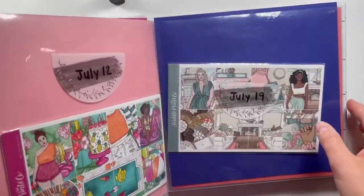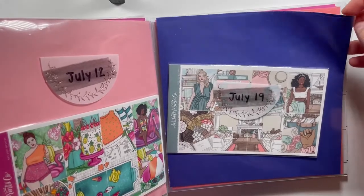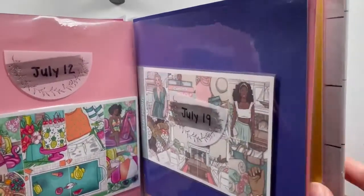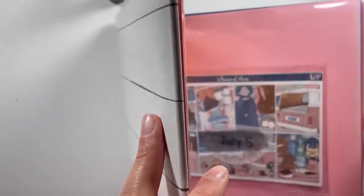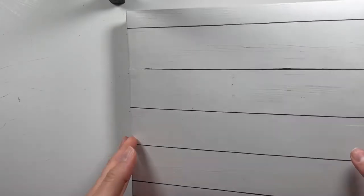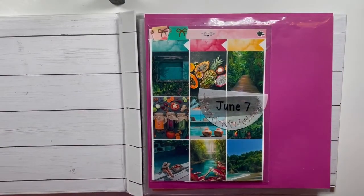I added in scrapbooking paper that I already had for my Cricut and just cut it for the 8x8 size in colors that I liked. It's like an ever-changing system, and I just kind of update it. I'm going to open it up to show you what I'm talking about.